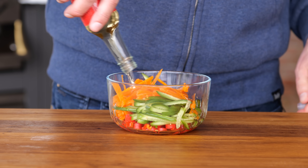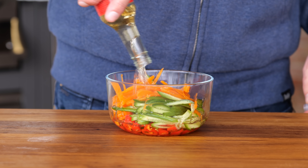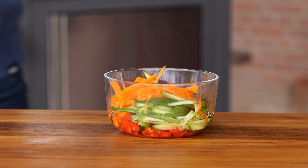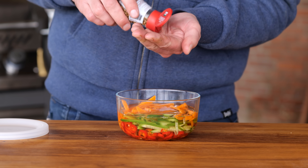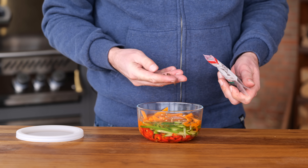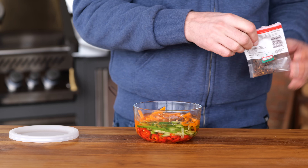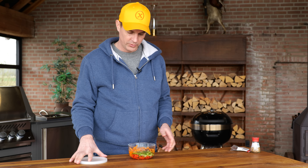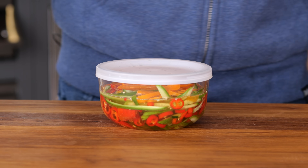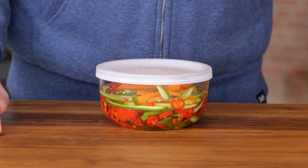I'm going to add rice wine vinegar — this is rice wine vinegar for sushi that I buy in the normal supermarket, which means they've already put the sugar in, so I don't have to add more. And then I'm going to add some coriander seeds and some cloves — about 10 coriander seeds and five cloves. I'm going to put the lid on, give that a good mix, and then let this sit in the fridge until we're ready to start assembling our dish.